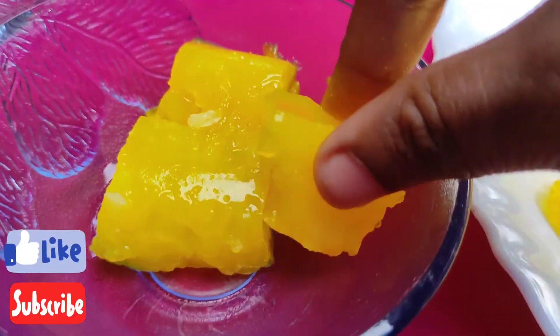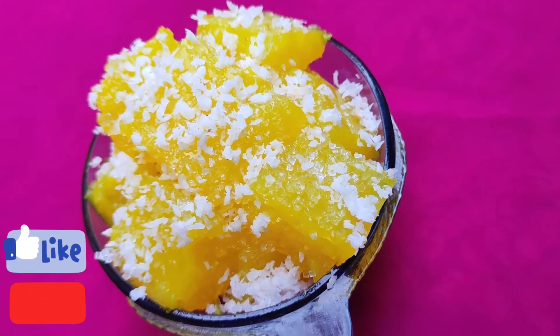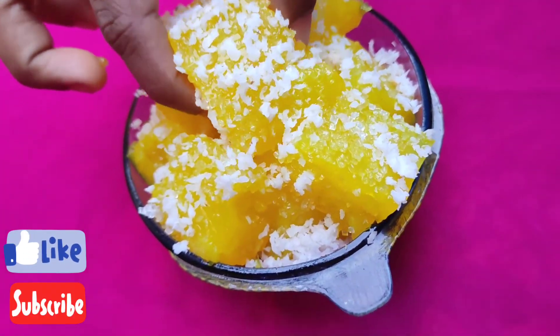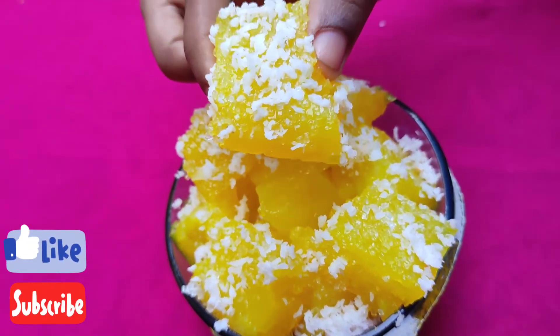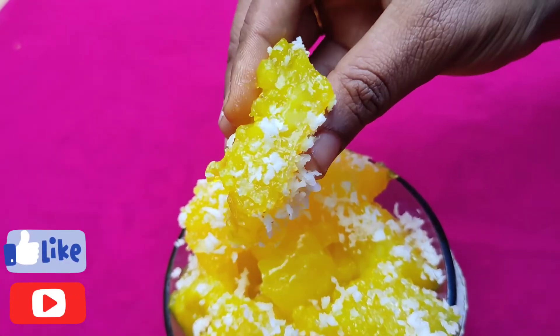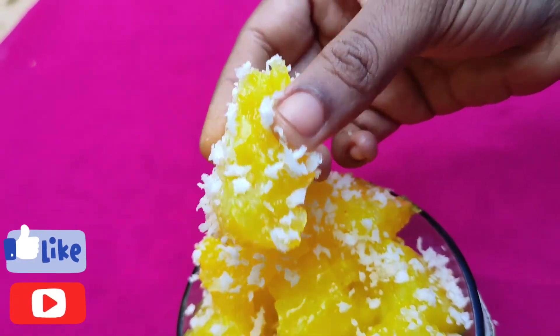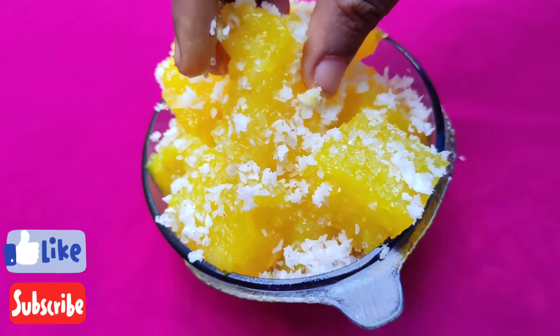These are the ingredients. This is a simple and very tasty recipe. I'll see you in the next video. Bye bye!